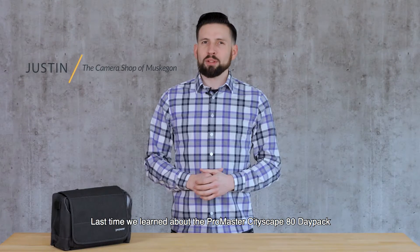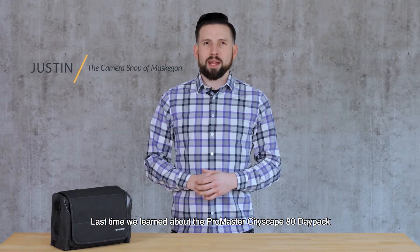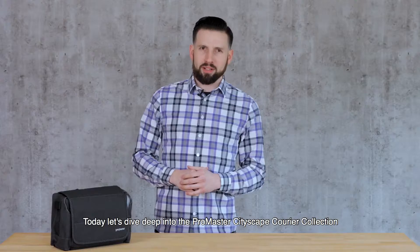Welcome back to The Insider. Last time we learned about the Promaster Cityscape 80 Daypack. Today, let's dive deep into the Promaster Cityscape Courier Collection.